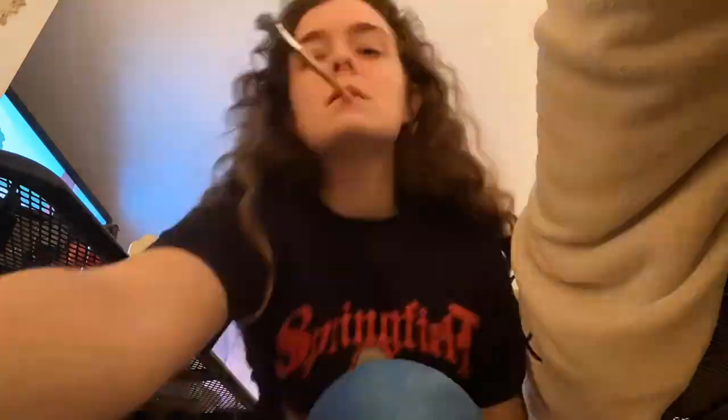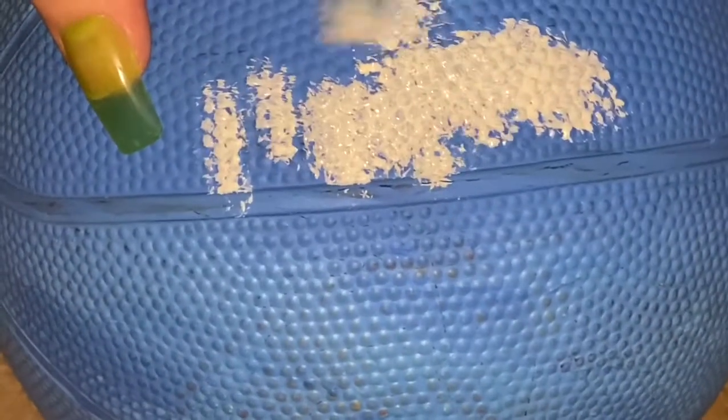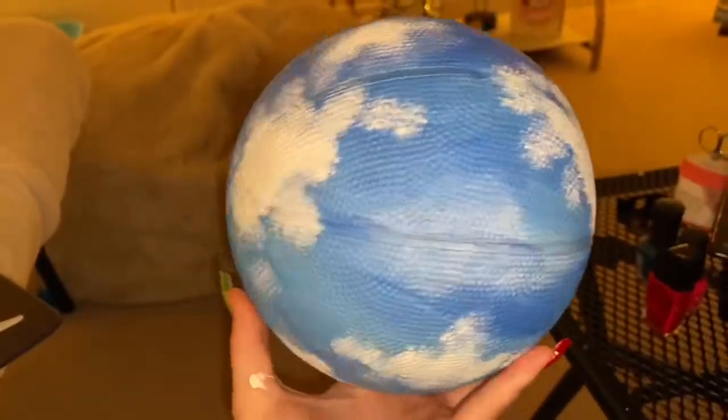For the clouds, I just took a white paint and a brush and did a stippling motion all over until I created cloud-like figures, and then I just did that until I was happy all over the entire ball.